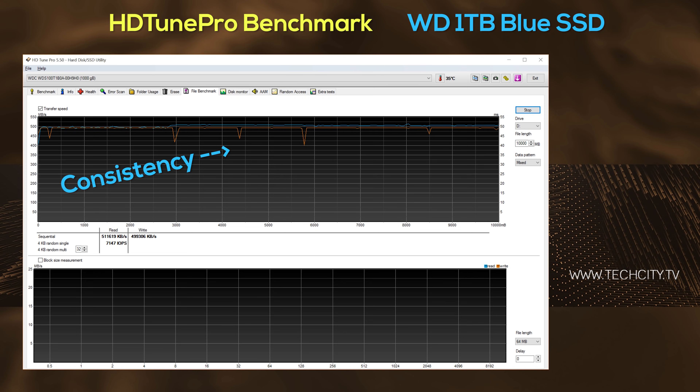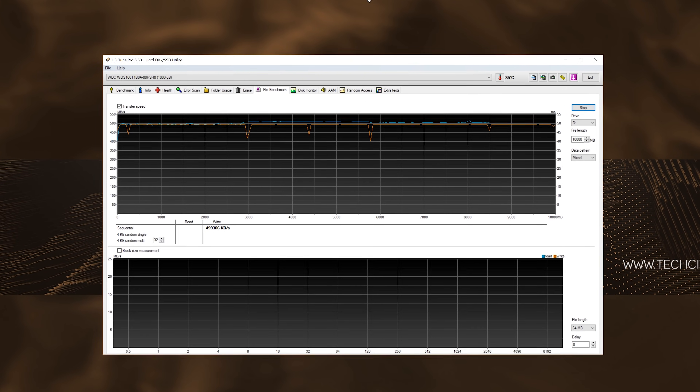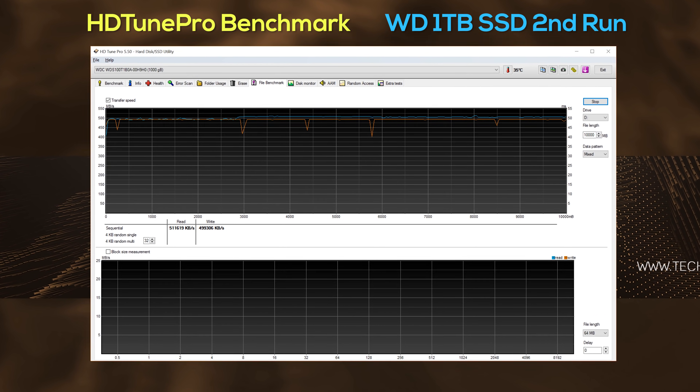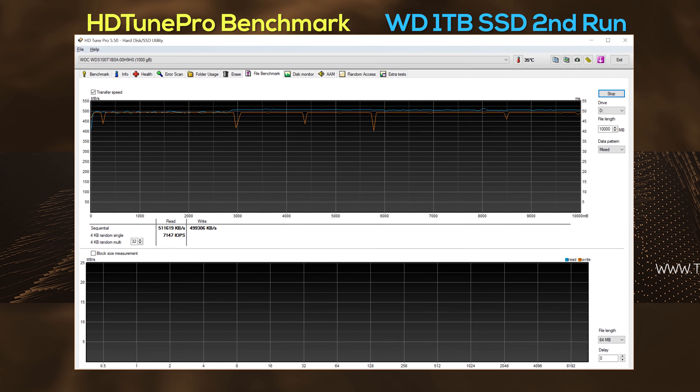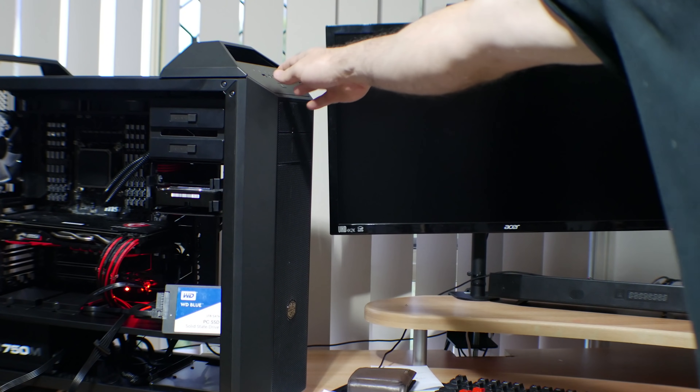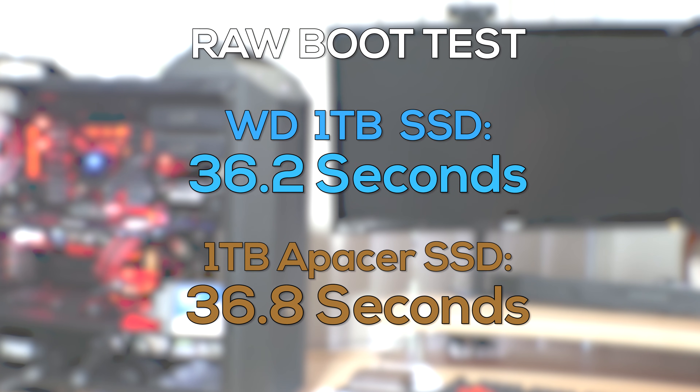Comparing it to another SSD I have here, the speeds and especially the consistency were much better, and the Marvell controller was doing its job as always without any major dips, which means that this drive would serve you great as a temporary high bit rate live recordings drive. Doing some real world tests, we could see that it was a tad bit faster than the Apacer one terabyte SSD on a raw boot test, and when it came to booting up a game, this SSD did edge out the other one terabyte by a little bit as well.